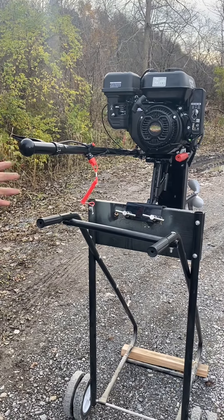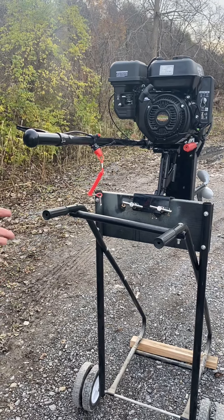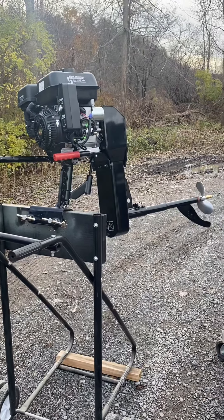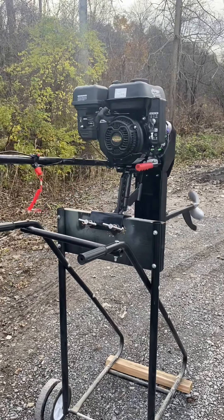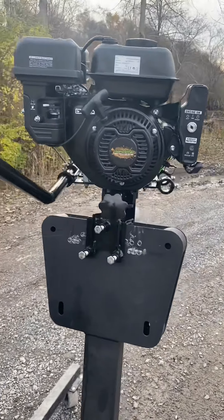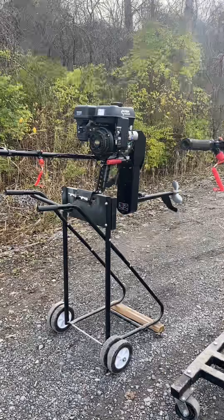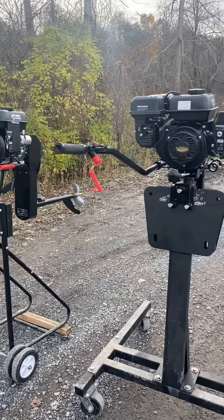One of the more interesting things to consider is the way the propeller actually moves on the back of the boat, which affects steering. When you turn the SE200, you can notice the propeller almost rises as you turn — it comes in an almost sweeping arc motion, so the propeller doesn't stay straight. On the 7 horsepower Feather Light, the propeller stays stationary at the exact same depth no matter where you turn.